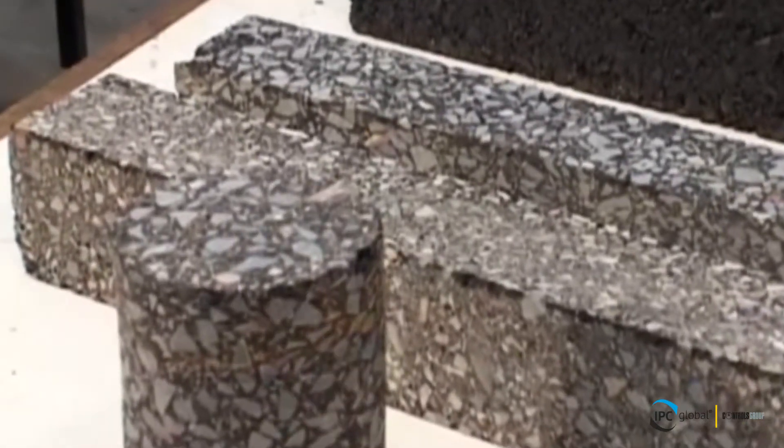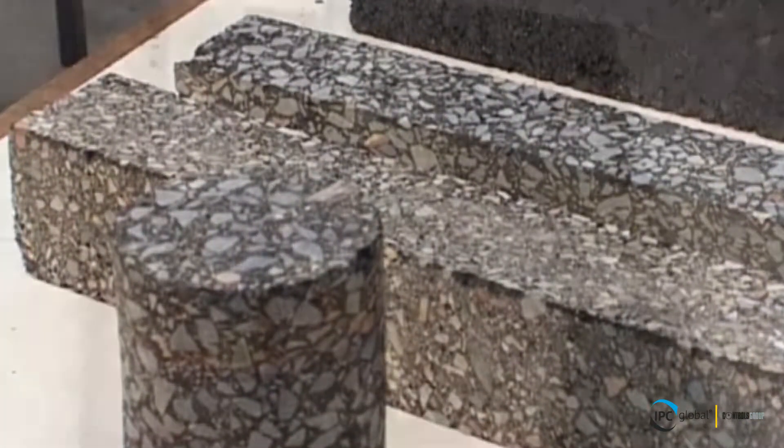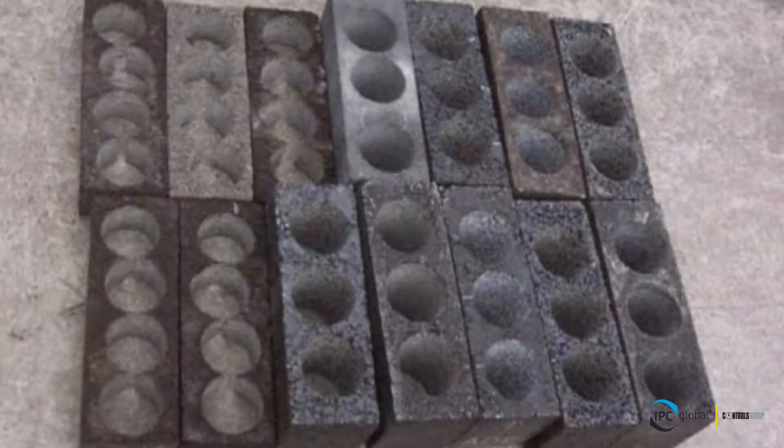The prism may then be cored to produce three or four 100 mm diameter cylinders, each having essentially identical properties.